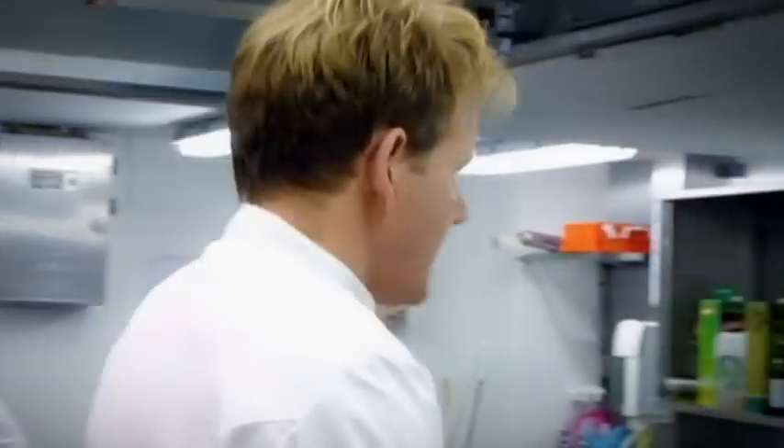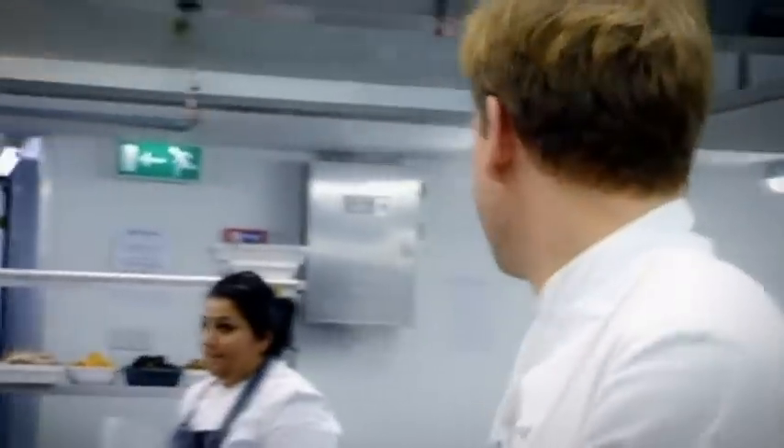The secret behind making good pasta is not allowing it to dry out, so you have to really move your arse. Right, Stozy and Russell, let's go.